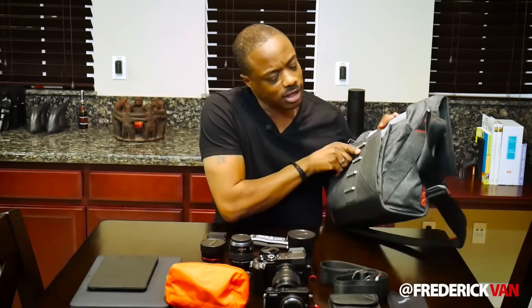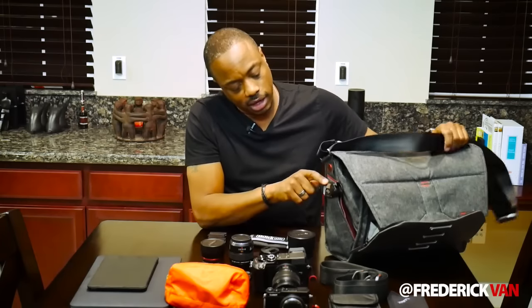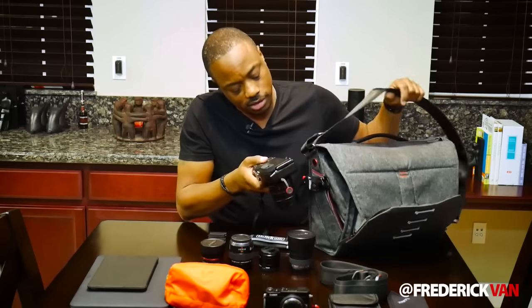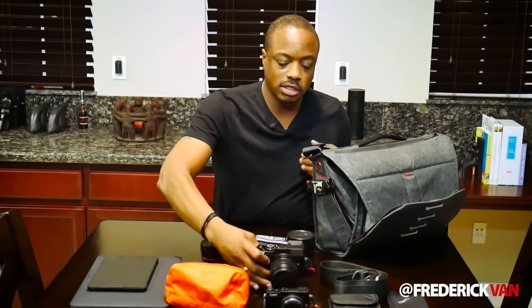One last thing about this bag: on the side here I've got a Capture clip attached. This bag was designed so that you can attach Capture clips — it's got connect points for them. So as I'm out and about and want to be ready to shoot at a moment's notice, I can take this camera — which has the male version of the clip on it — and just slide it down in there like that. I can easily release it off the plate and start shooting. Lots of flexibility.